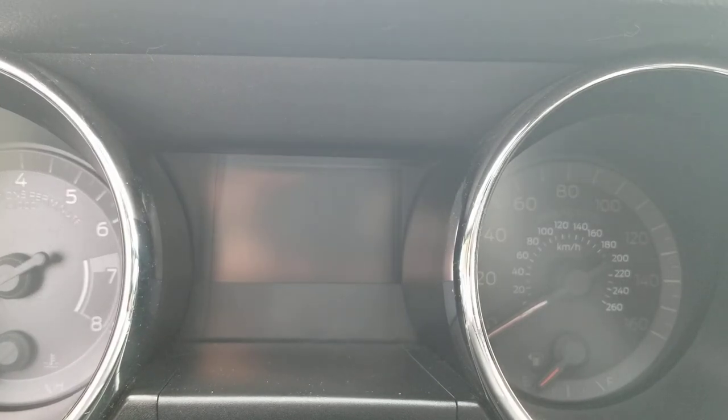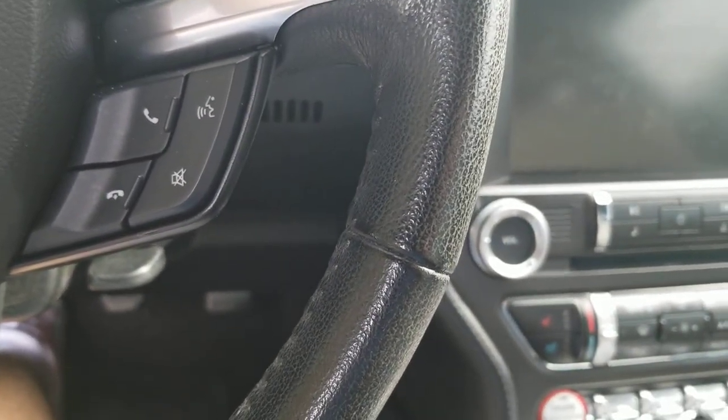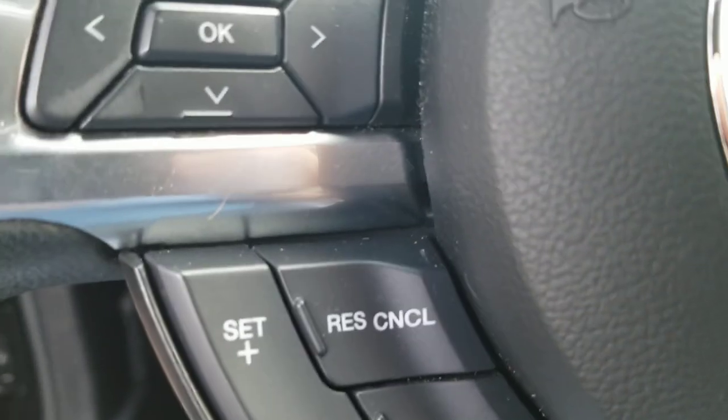Yesterday I started having issues with my 2015 Mustang GT where it would stop accelerating. You would push the gas and the car would start to accelerate, then just around 2,000 or 2,500 RPMs it would just stop. The engine didn't die — it just would no longer accelerate, like if you were taking your foot off the accelerator.